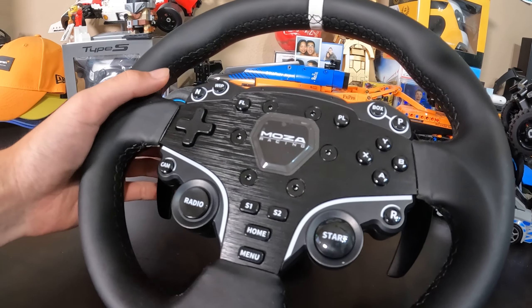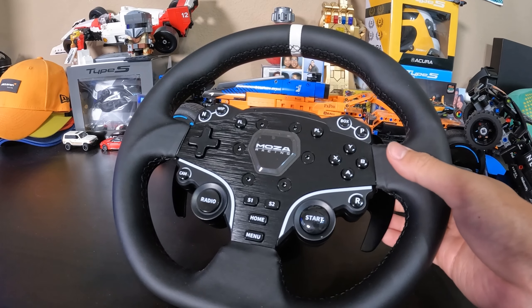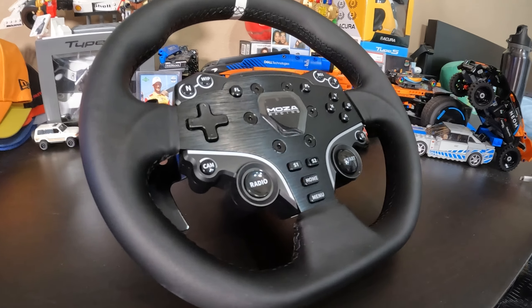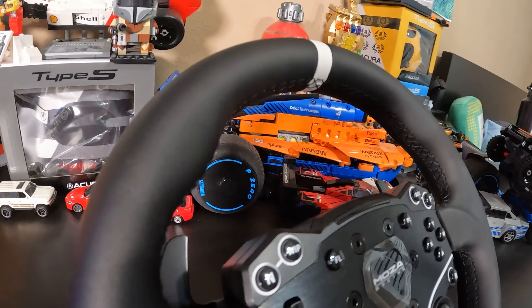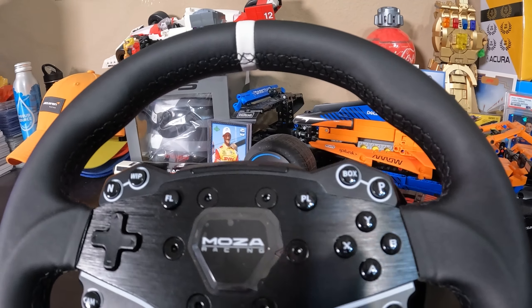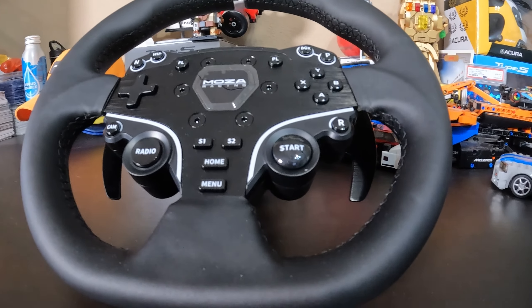But that is just my preference, of course. One thing I do quite like about this steering wheel is the aluminum alloy shifters, where each shift feels very tactile — just take a listen. That just sounds amazing. I think we also need to mention the great things I've heard about Moza's quick release system that allows for effortless changes to other wheels and their extensive selection. And if you use a non-Moza wheel, Moza has you covered with their quick release adapter, allowing compatibility between Moza bases and third-party wheels.